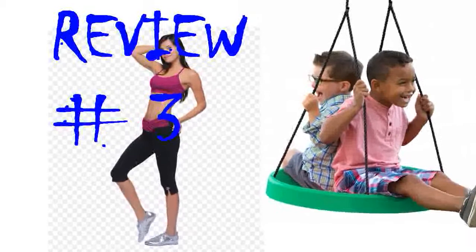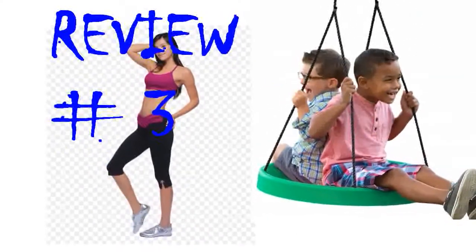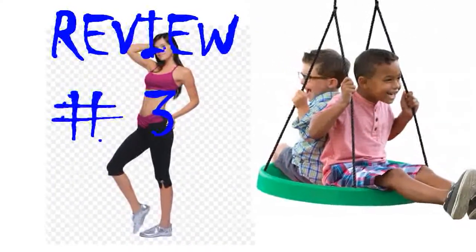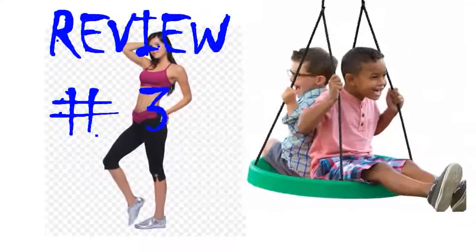Installation was very easy. In fact, it is so easy to install and uninstall, we are going to take this with us when we go to the grandparents' house. After a month, my daughter has spent hours swinging on it. It is the newest hit in our neighborhood — my daughter and her friends have declared it a boy-free zone.